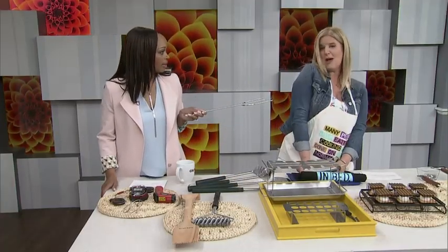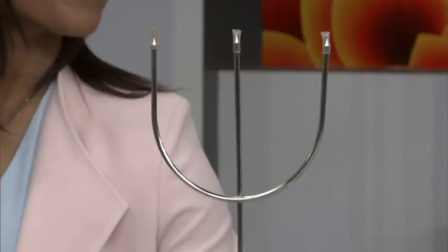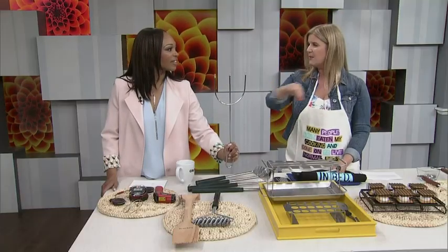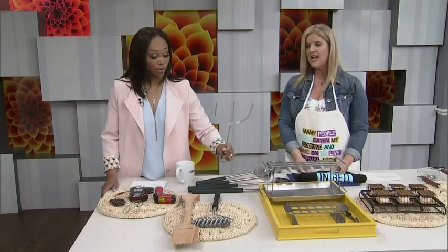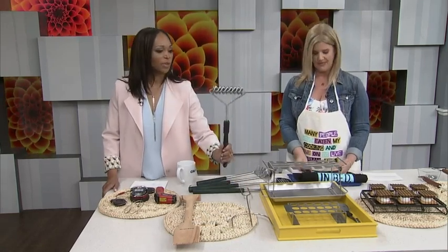This next item looks frightening — it's not a weapon, I promise. It's a kebab fork. It's nice and compact and you can add several items on the same one, so it's not really taking up as much space as lining up all the different individual skewers. You could also put marshmallows on the end of that. Why not? That's what I would use it for.